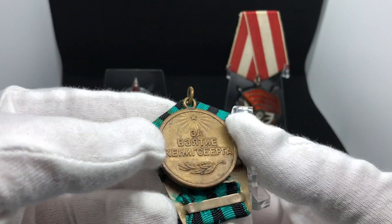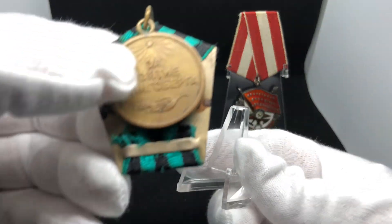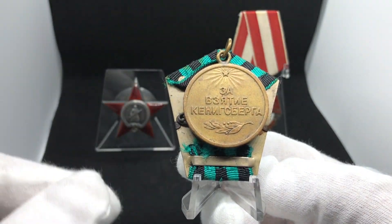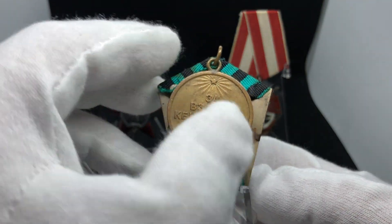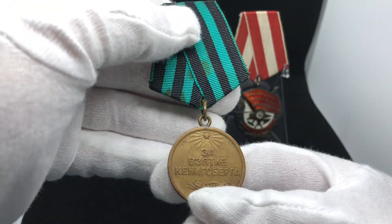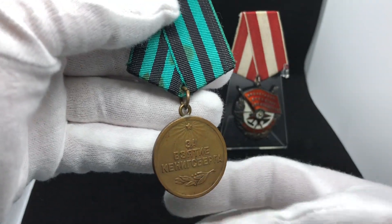I used to, before I got those stands, display them this way. On one side it looks good, but on the other side you kind of lose the medal itself, which is very nice. So it would be great if you could display it properly.